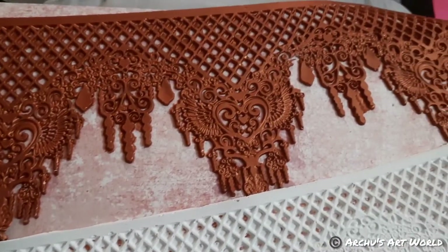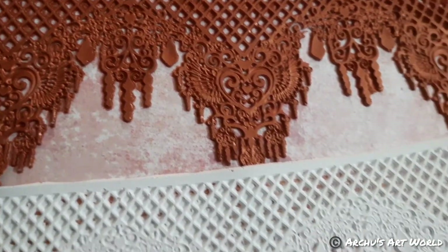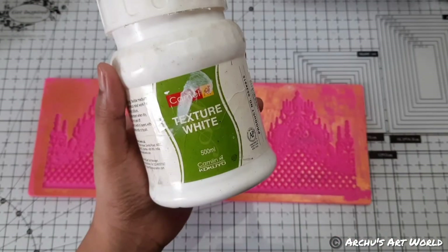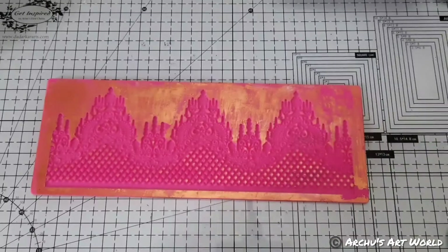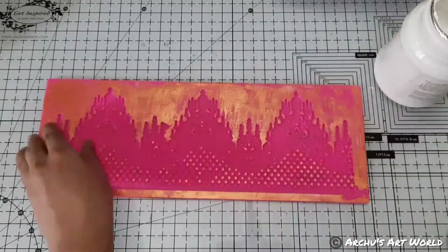Hey guys, welcome back to my channel! This is Archana here. In today's video I will show you which products you can use in your silicone lace mold. But before starting, if you are new to my channel, don't forget to subscribe. So yeah, the first thing I have used here is texture paste and fevicol.